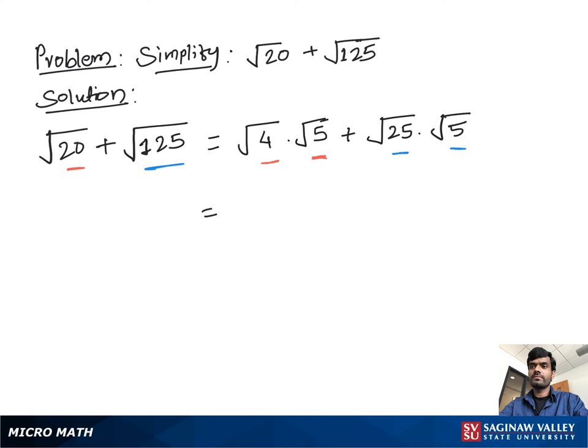So you can write square root of 4 as 2, and square root of 25 as 5, times square root of 5. As you can see, square root of 5 appears on both sides, so you can take it as common and add 2 plus 5 to get the final answer: 7 square root of 5.